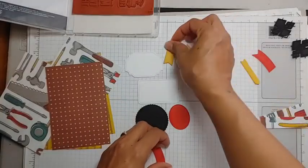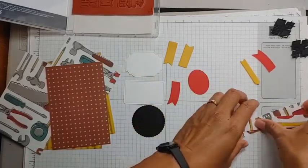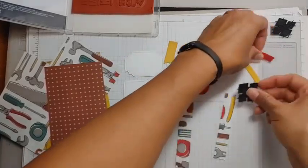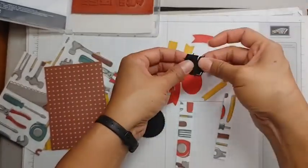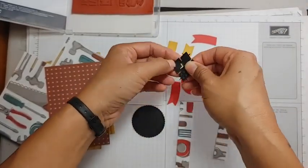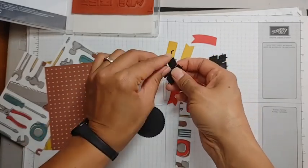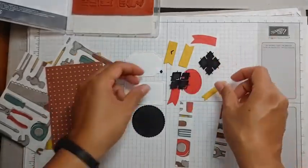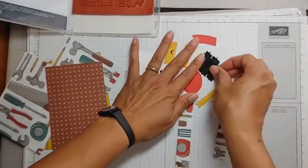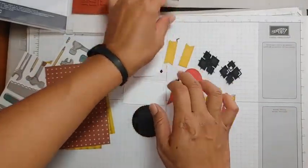I used the Something Fancy dies — you could certainly use those if you have them handy, or just cut out regular pieces of cardstock like little triangles or rectangles. I have all these die-cut pieces and we're probably not going to use all of them.